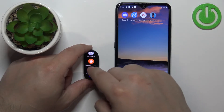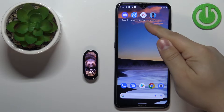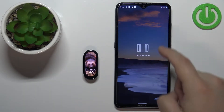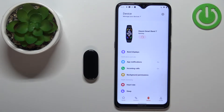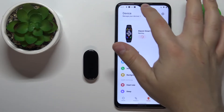We can customize this list. To do it, our smart band needs to be paired with a phone via the Mi Fitness application. Once the devices are paired, we can open the application on our phone, then tap on the device icon to open the device page. On this page you should see your Xiaomi Smart Band 7.